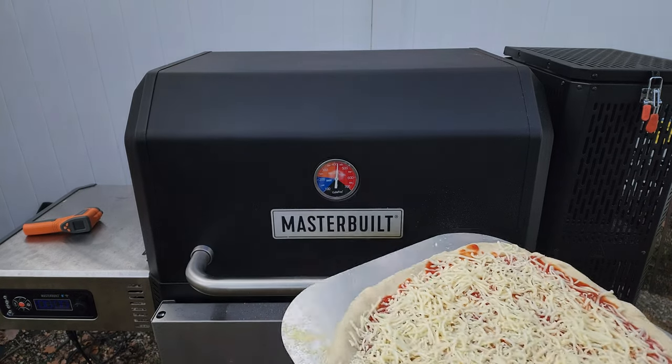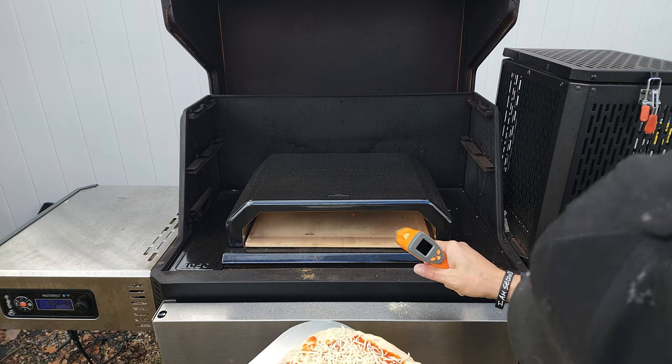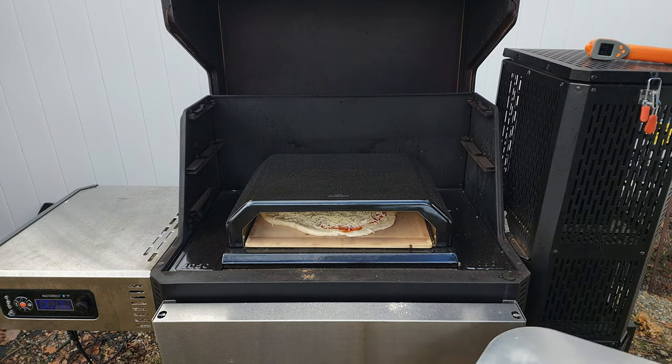In goes pizza number one, and that stone is right at about 525 degrees. I'm just going to do up some basic cheese pizzas, nothing fancy. My whole objective on this test is to keep both stones at the same temp. I'm going to use my cell phone as a timer for this pizza. There's no reason to rush and make the next pizza, because I've got to lower the pit, remove the pizza oven, and install just the stone before I go in and make the second pie.